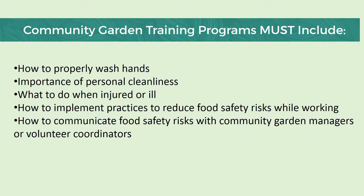When it comes to hygiene and the community garden training program — which I really feel is a necessity for your members or volunteers — make sure to include how to properly wash hands and, above all, stress the importance of personal cleanliness. Also make sure that you have a policy of what to do when somebody is injured or ill. If you have a volunteer who's not feeling well and they still feel as though they need to come and show up to harvest vegetables to donate to food pantries, give them a job that doesn't involve handling the produce — maybe cleaning out wheelbarrows or moving some materials around. Also, make sure to leave yourself open to communication from community garden members or volunteers so that they can report to you any food safety risks that they observe.